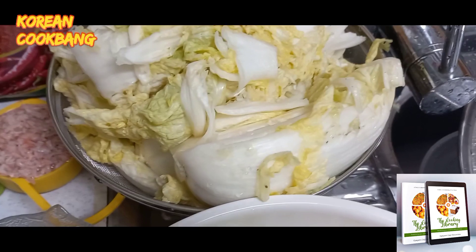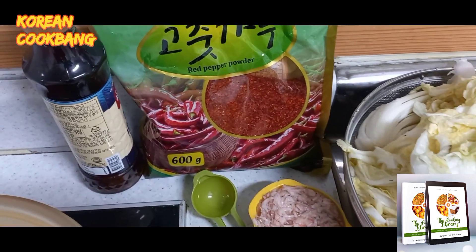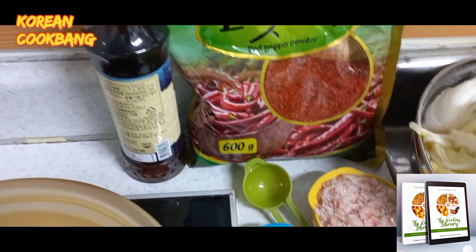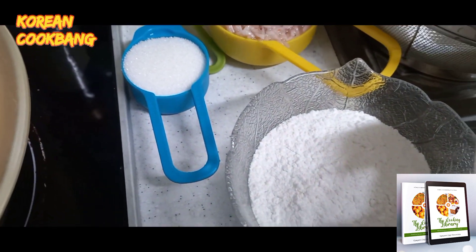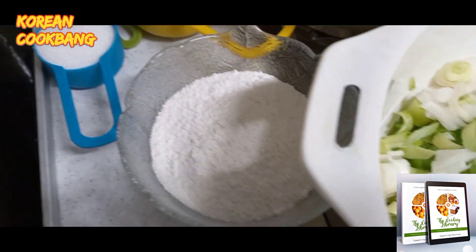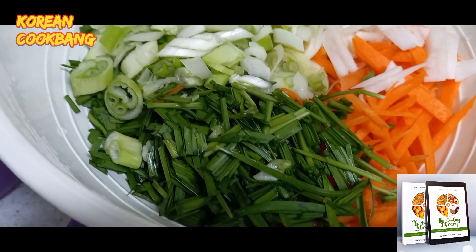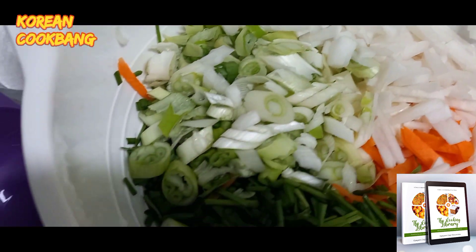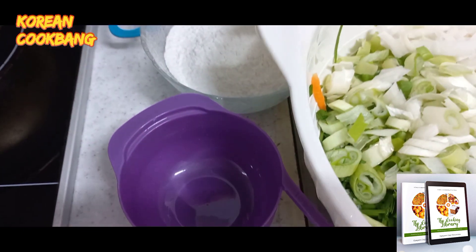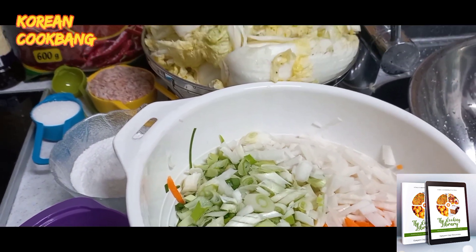Let me run through my ingredients: well-salted cabbage, fermented shrimps, pepper flakes, fish sauce, sugar, salt, sweet rice flour, and vegetables — chives, carrots, radish, and green onions. Those are the basic ingredients for kimchi.